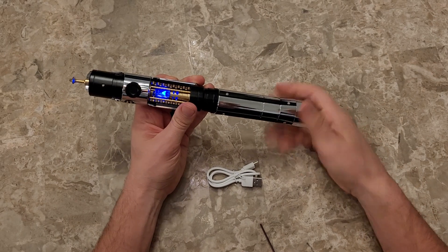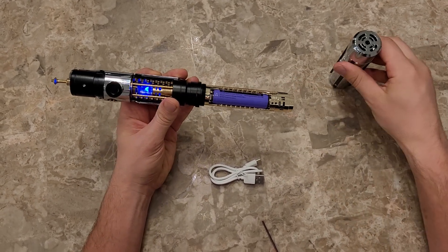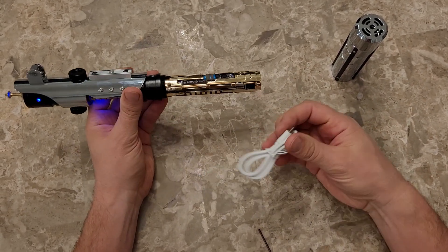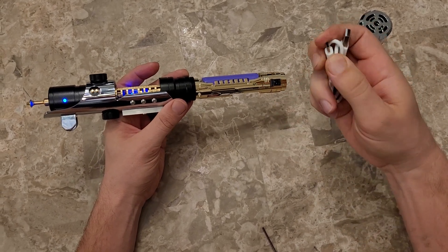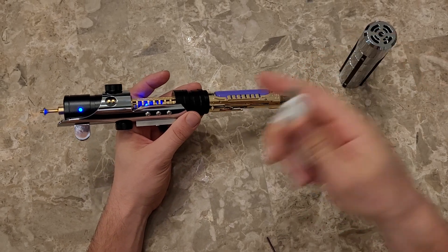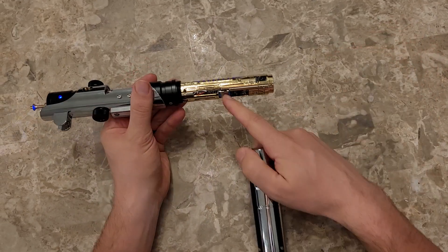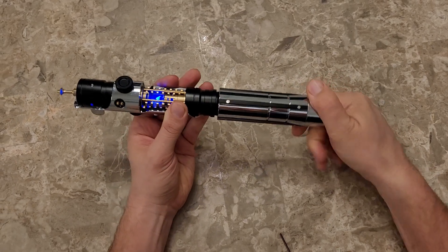The charger for this saber is actually under here. We've got the battery in here, the soundboard, and then the micro SD card. The charge port is a USB-C type — plugs in there and into any USB port. You can take your battery and SD card in and out, and it just screws back on.